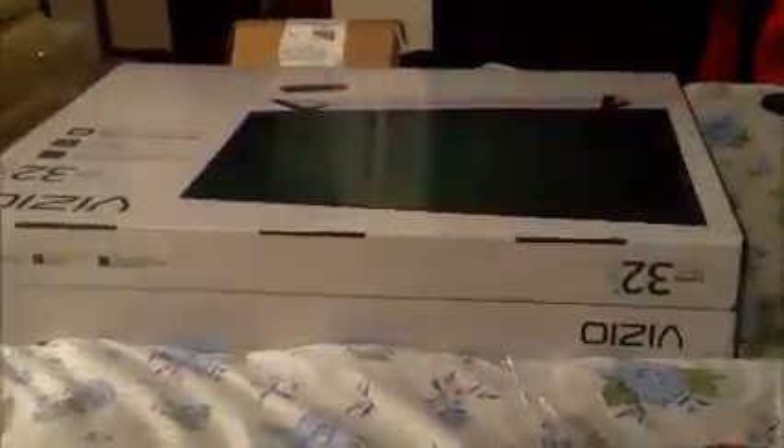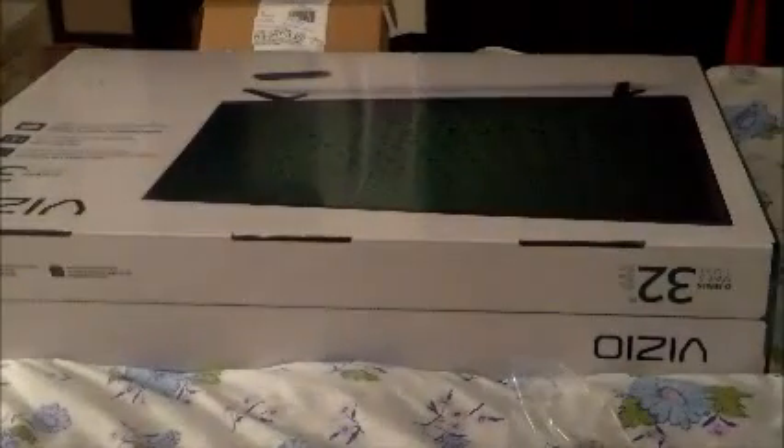Ladies and gentlemen, welcome to the official unboxing of the Vizio 32-inch TV. Let's unbox this baby 32-inch Vizio TV with, as always, those baby scissors. Let's do this.